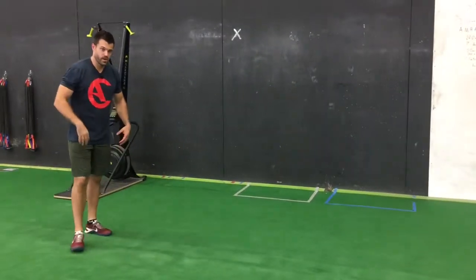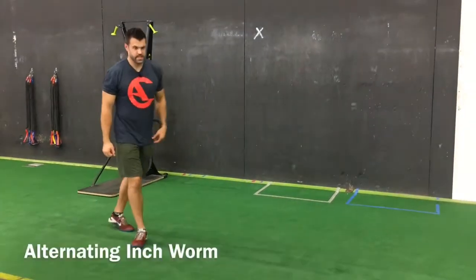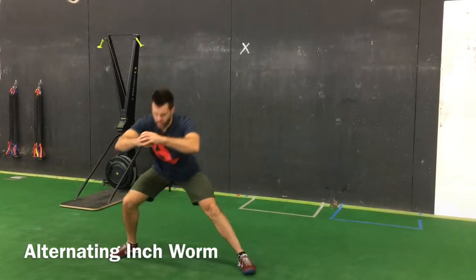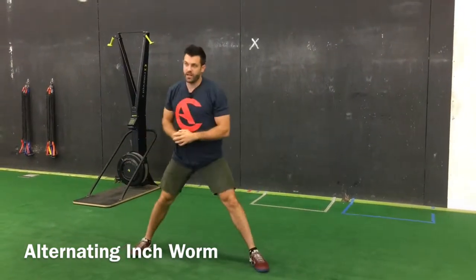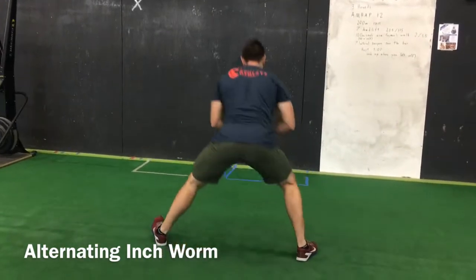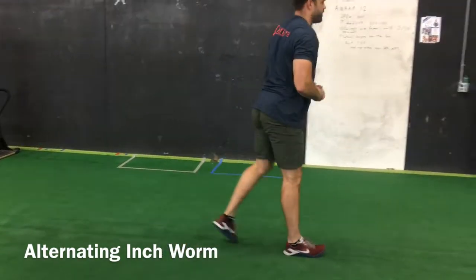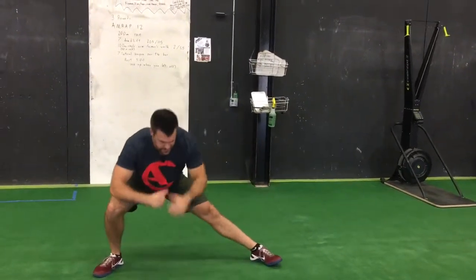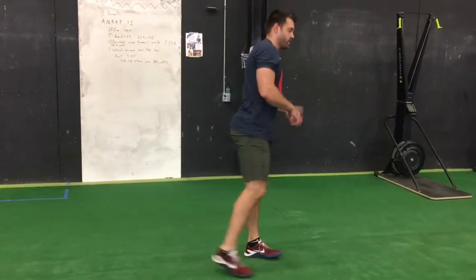Number four: got to get the groin loose. Take a step sideways, sink down into it in a lateral lunge, then sink back the other way and switch. Turn around and repeat the same thing — forward and back. When I'm going down one side I'm feeling it here, and when I'm going down the other side I'm feeling it here.